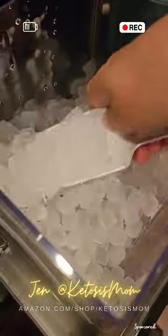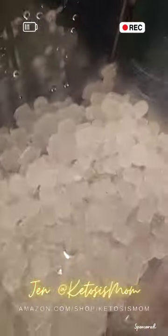My family uses this ice on a daily basis for four people, so I really hope that this machine can keep up, but so far, so good.